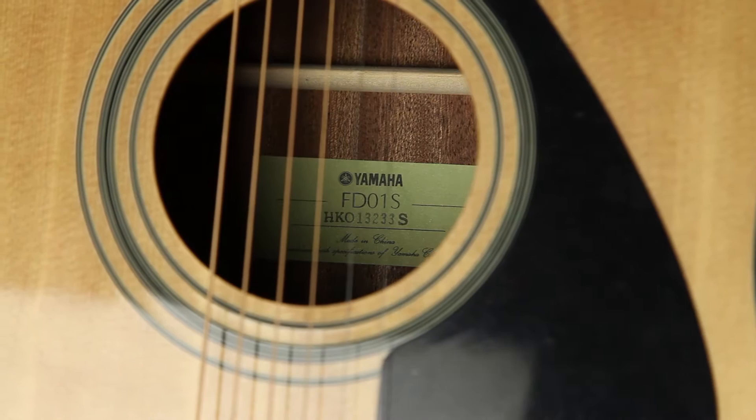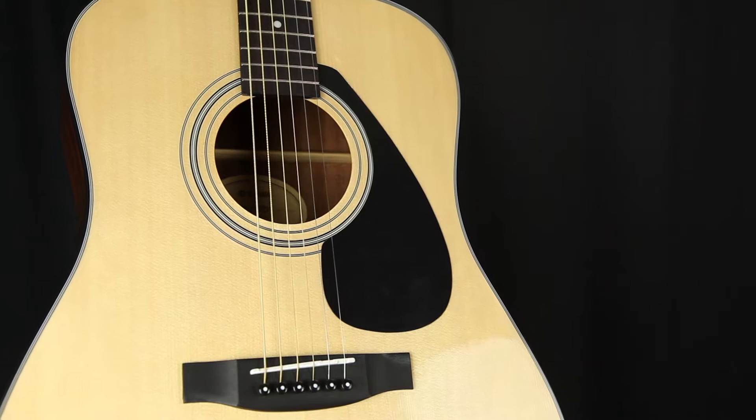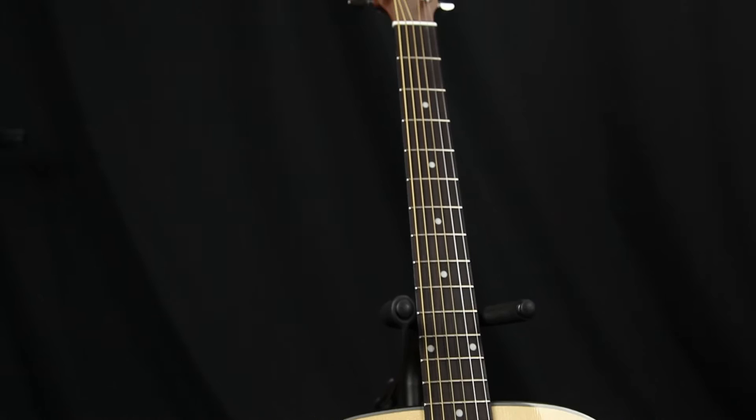Let's start with the guitar. The Gigmaker Acoustic Standard guitar is a really high quality instrument for this price range. The laminate spruce top resonates clearly, and the Meranti back and sides provide plenty of support. The rosewood fingerboard comes standard on guitars in much higher price ranges.